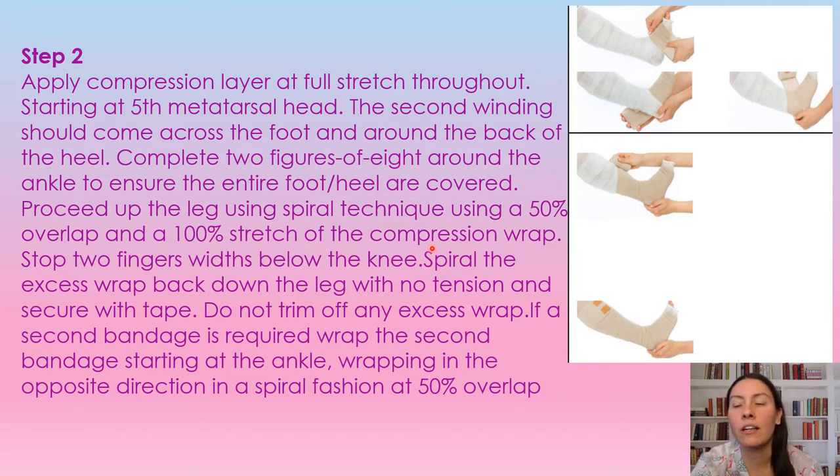Make sure that you're holding the compression wrap nice and close to the leg while pulling it — it'll help keep that 100% stretch so that you don't have any spots that are not at 100%. If you have extra wrapping, because normally we do use two wraps, you're going to start the second wrap just above the ankle and wrap upwards. If you have any extra wrap, you're going to wrap back down but with no tension at all. You go all the way up to two fingers below the knee at the back, and once you're there, you don't want to cut these wraps — just wrap it back down the leg at no compression.